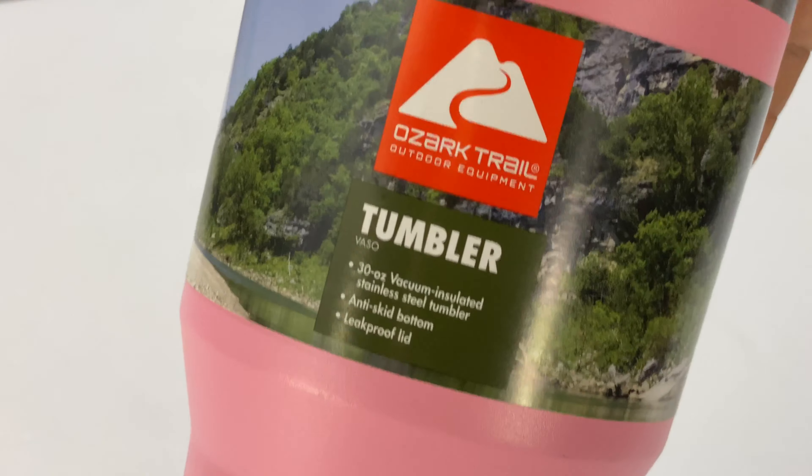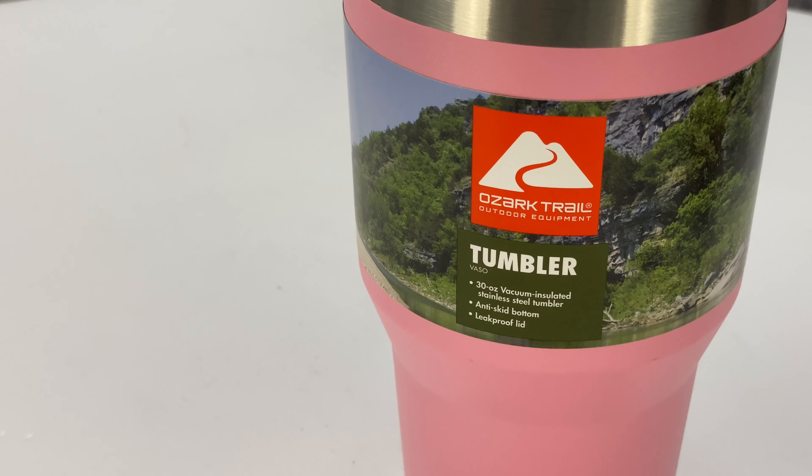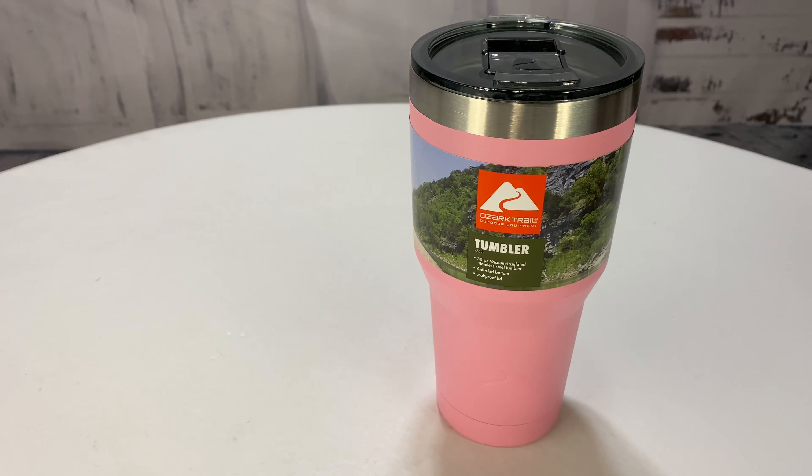I just picked this up — it's the Ozark Trail Tumbler, 30 ounce. It's huge, one of the largest ones you can get. I picked it up because I was looking for a value tumbler. I've always been envious of people with Yetis out there, but they're expensive. I wouldn't spend 40 bucks on a tumbler, but I would spend 10 or 15. In my quest to find good quality vacuum insulated stainless steel tumblers to keep my drinks nice and icy cold while I'm out there sipping on my Hi-C, I thought I would try some of the cheaper ones.